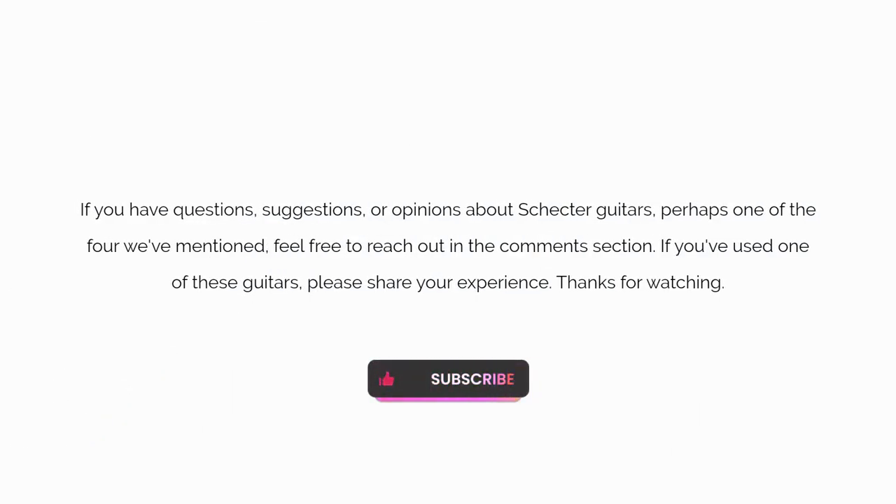If you have questions, suggestions, or opinions about Schecter guitars — perhaps one of the four we've mentioned — feel free to reach out in the comments section.